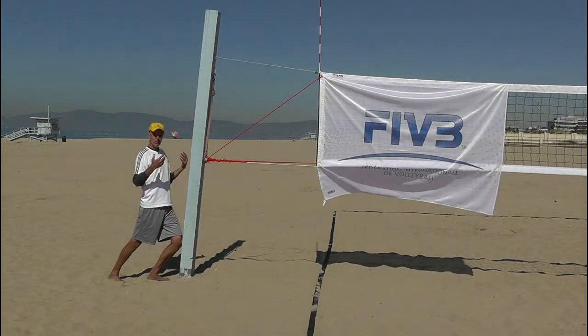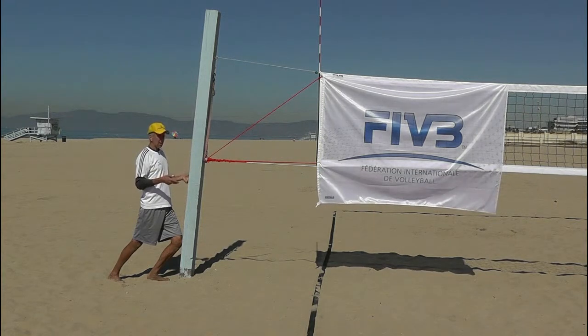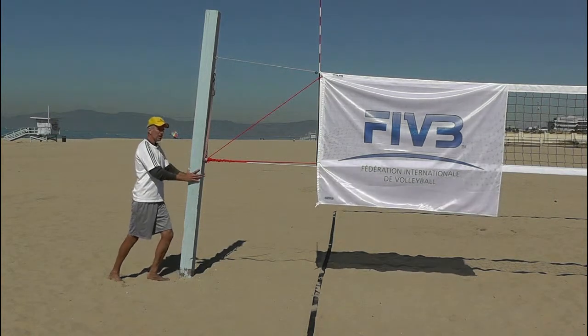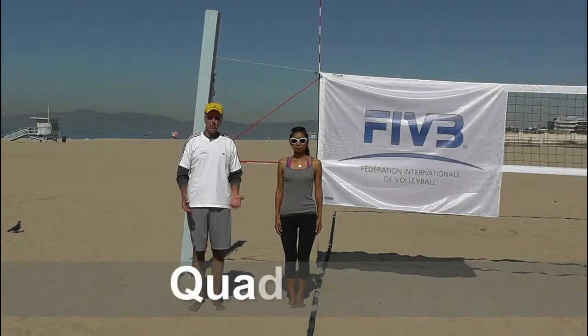During the stretches, remember to breathe — in through the nose, out through the mouth. Stay relaxed, don't hold your breath. Keep the stretch and then do it for both legs.